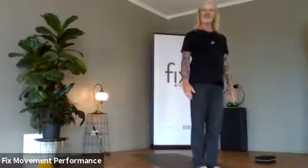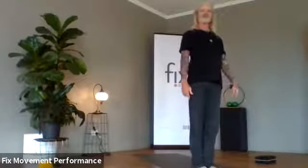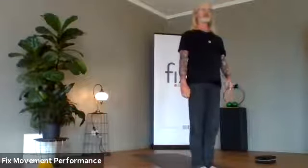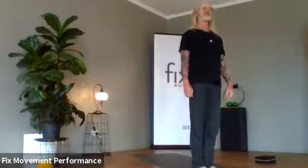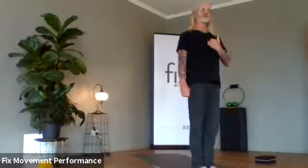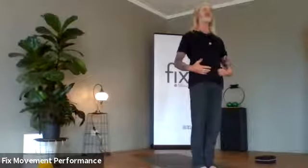We're going to start off in Tadasana — you can have feet hip-width apart. If you're feeling well balanced, you can have those toes and ankles together. I want you to close your eyes just for a little moment and tune into that breath. Really focus on that part just at the top of your lip underneath your nostrils. Follow the breath in through the nose, down the back of the throat, follow down your spine into your belly. You can even place your hands on your belly if you wish.